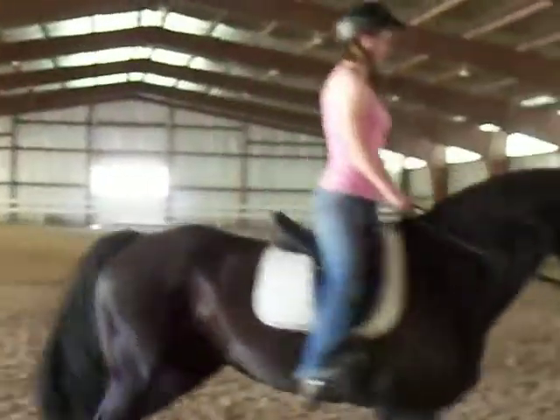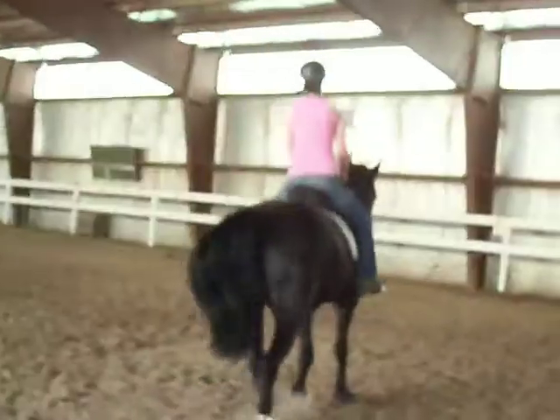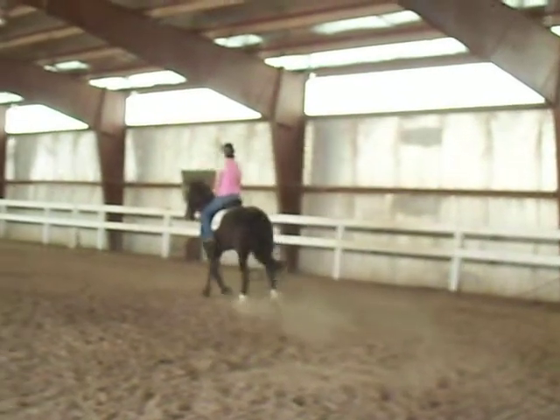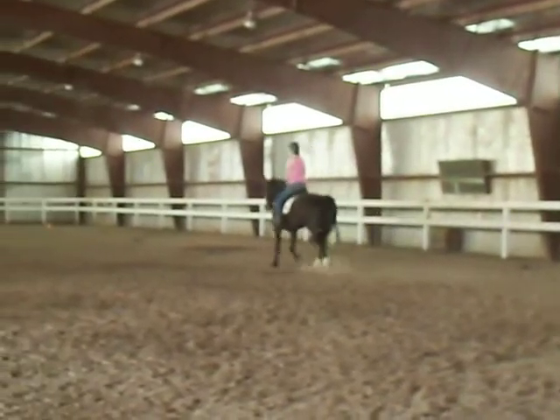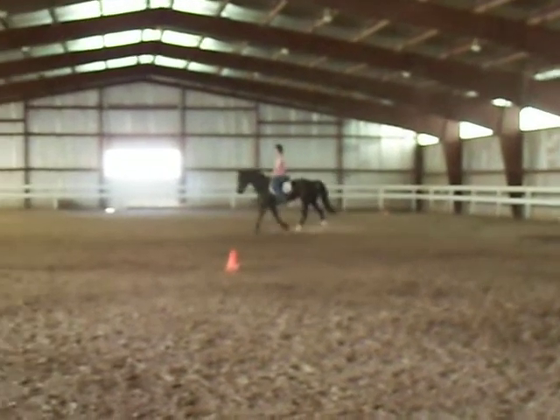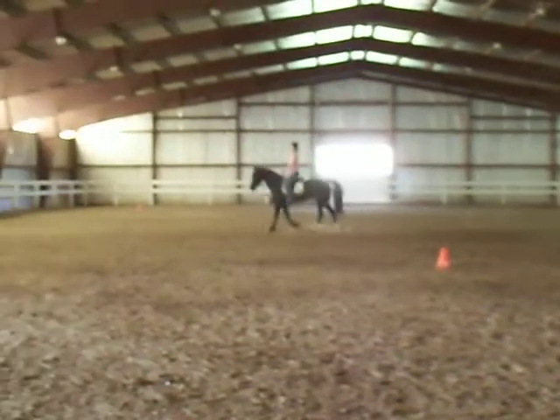Straighten out. There you go. Put that leg on her. That was still too early. I want you to get down to the wire — you can use half the arena if you want, but you need to make the conscious choice to get in the corners.